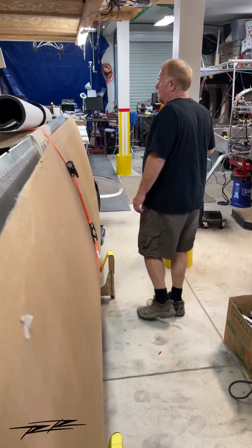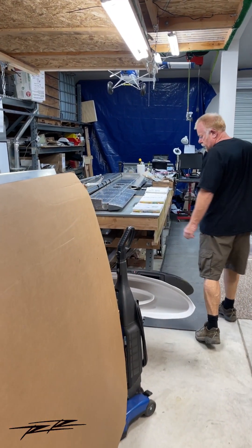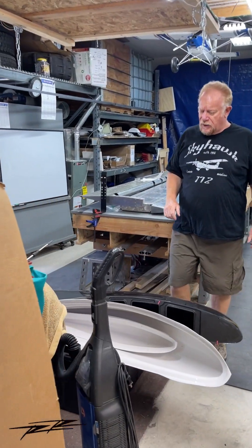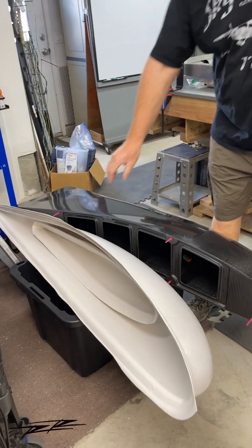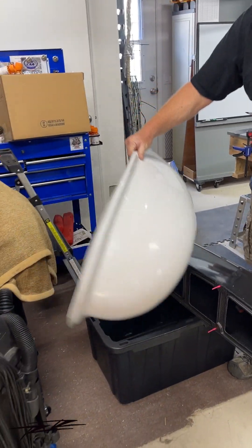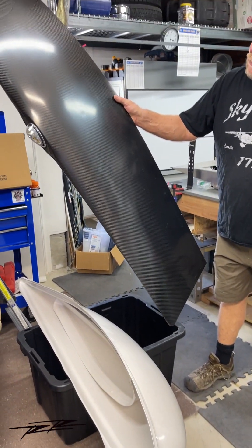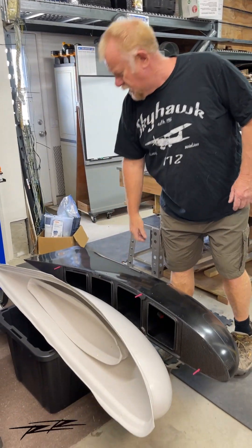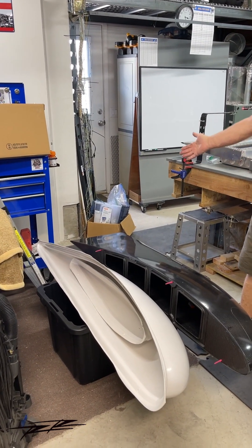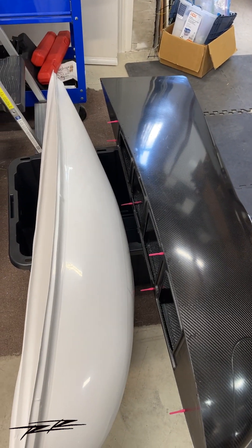One feature I did was the Aerosport wingtips. The RANS stock wingtip is here — the white ABS wingtip — and you can see the Aerosport wingtip is quite a bit larger. It should give a little more lift, although it may tend to make the plane a little sluggish in turns due to the extended wingtip trailing edge. But this is a nice feature.